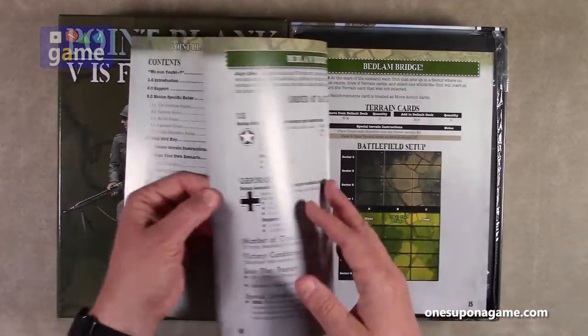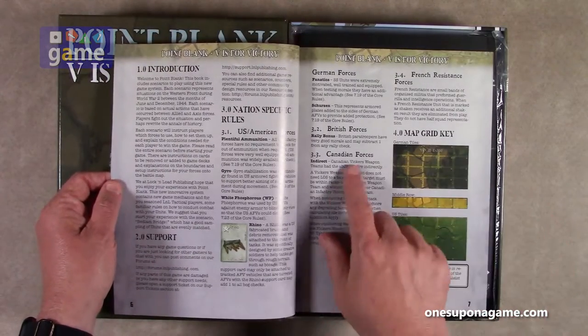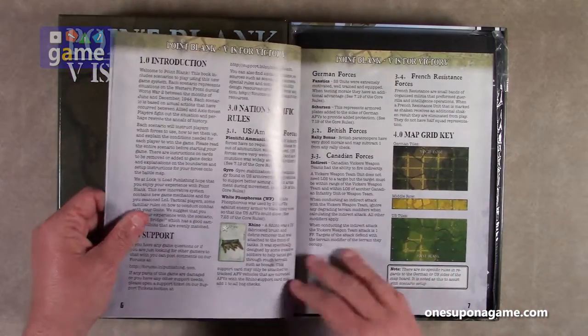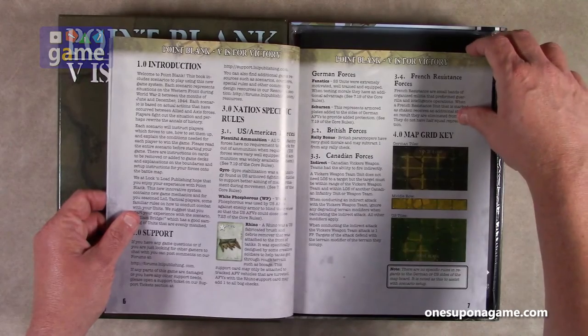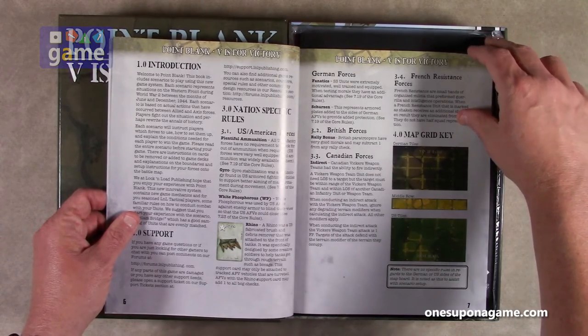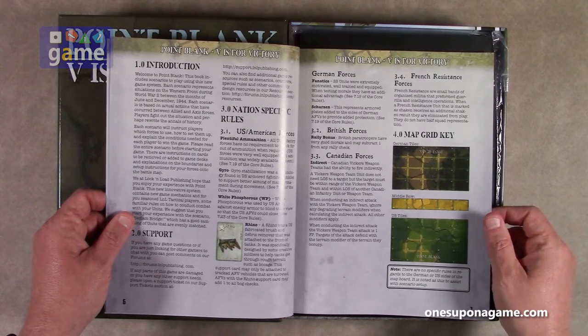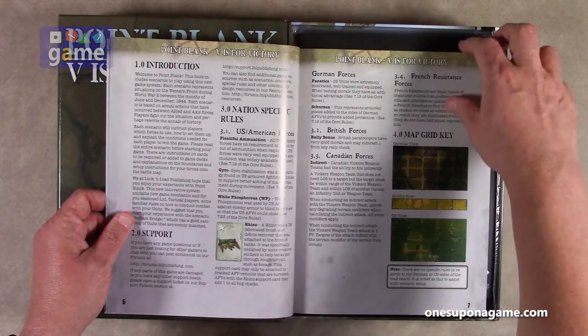It is large print — one thing Lock and Load has done a lot of lately is having this kind of larger, almost a 14 or 16 point font. Pretty large print. We have introduction, nation-specific rules. The American forces have plentiful ammunition; the German forces are fanatics, just to name a few.